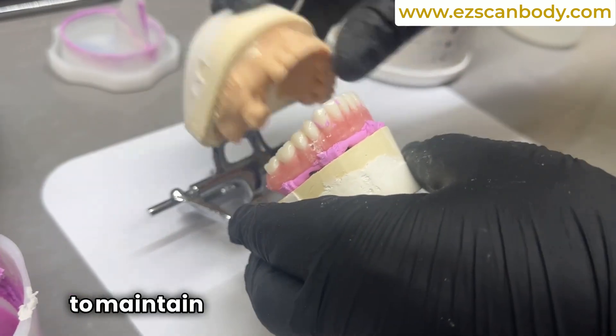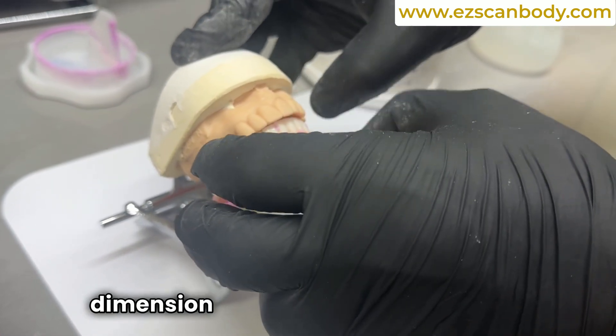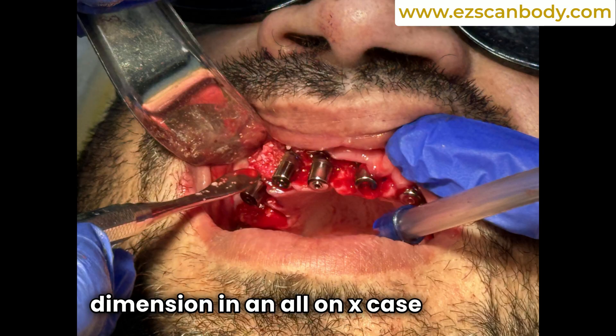In this video, we demonstrate how to maintain the bite and vertical dimension in an all-on-X case after the extraction of the teeth.